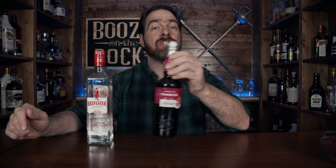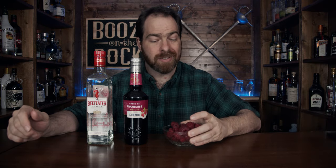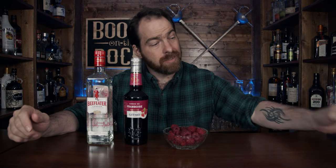Before we get into making the cocktail, let's talk about the ingredients. The first thing we need is a dry gin — in this case I'm using Beefeater London Dry Gin, which has subtle notes of pine and juniper. The next thing we need is Giffard Crème de Framboise, which is a raspberry liqueur. The star of the show, though, is fresh local raspberries — always support local and grab them whenever you can. And the next thing you need is some orange bitters.